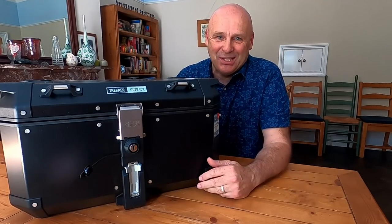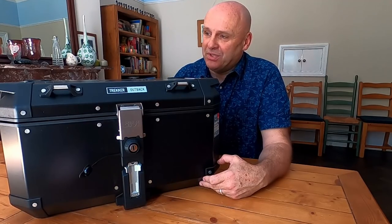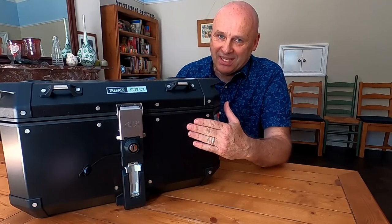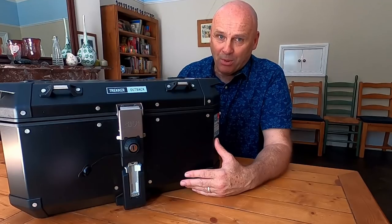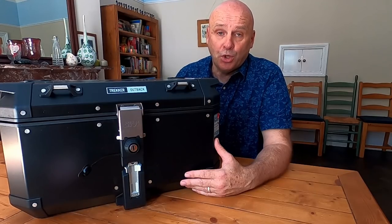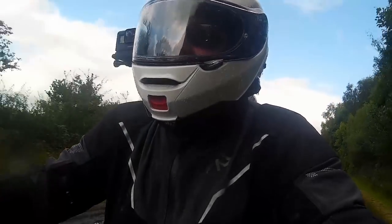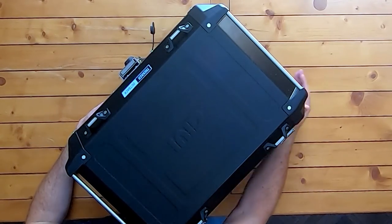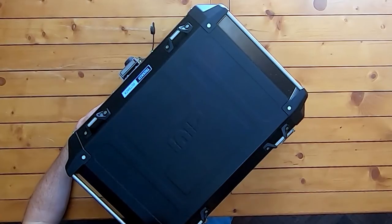Now for the curveball — a total indulgence. The Adventure Bike Shop did me a very good deal and matched the best internet price. Here is the GIVI Trekker Outback 58-litre top box — a huge top box that takes two full-face helmets side by side. My Shoei Neotec 2 helmet — the flip-front one you've seen me riding in — fits inside alongside another, side by side. It is a huge box.